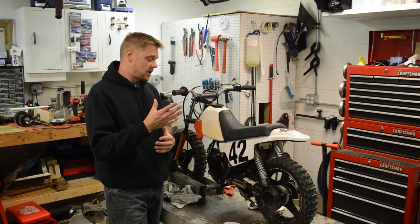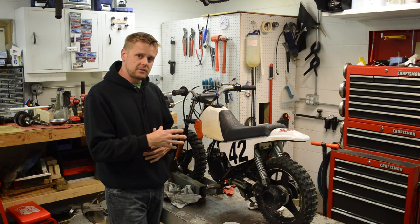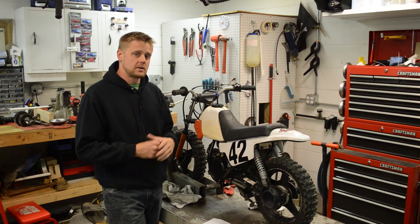In this video, I just want to talk about what I've already done to the bike to get it operational, what my plans are for it, and also get my kids out here to fire it up and take it for a test spin.